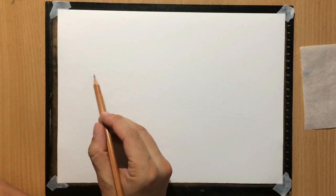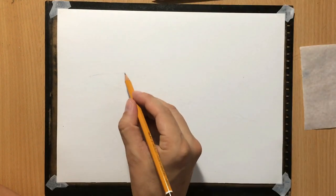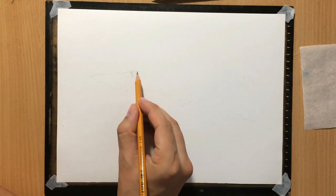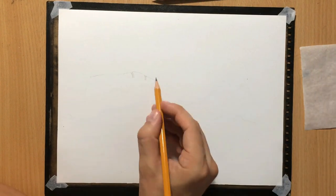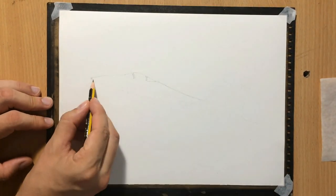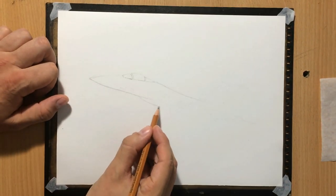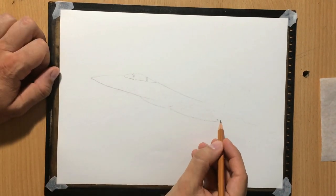I'm going to start with a light sketch with a 2H pencil and the paper is 9 x 12 inches — or rather 9 x 11 inches or so, I think. Anyway, like I said, it's going to be an F-15 this time.